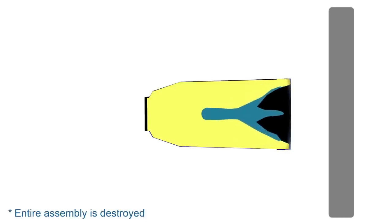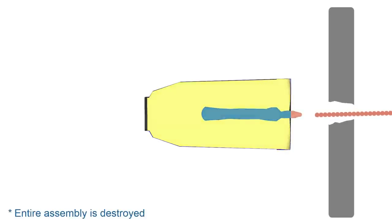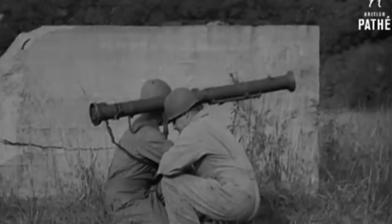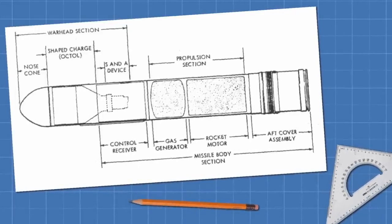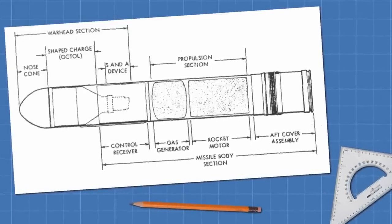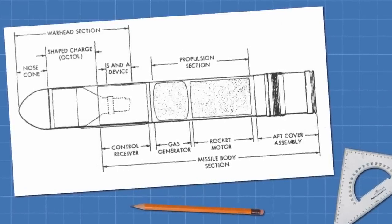Unlike kinetic penetrators, this charge is in no way dependent on the velocity of the projectile, and this meant that lightweight or low-velocity weapons could, for the first time, have impressive anti-armour capabilities. Was the age of the high-velocity anti-tank gun over? The US Army thought it might be, and decided to use a shaped charge warhead to create one of the first anti-tank guided missiles.